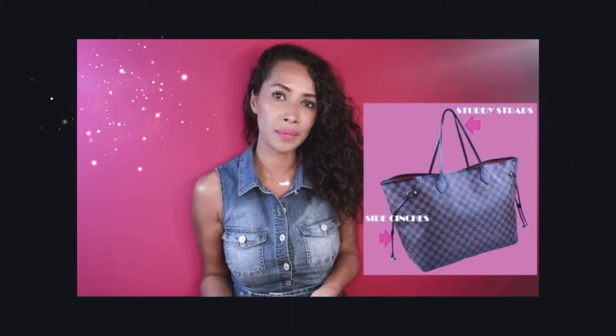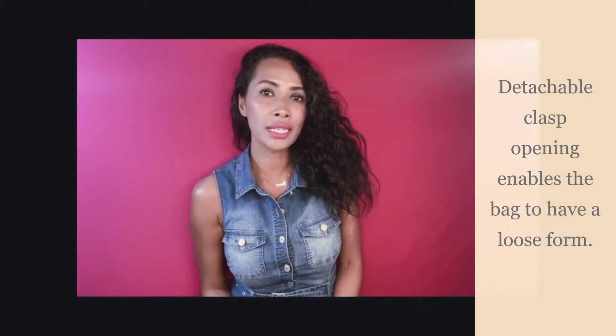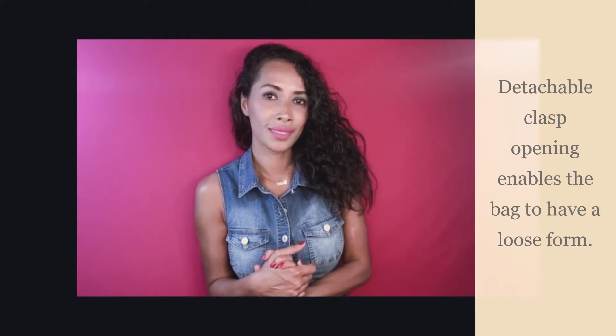The basic Neverfull tote has two sturdy leather shoulder straps with two leather cinching straps attached on both sides of the bag. This feature gives its owner more flexibility to change their overall handbag look. The opening has a simple clasp to give your belongings some privacy — it gives you a choice to either leave your bag open or closed. The clasp closure is a key feature.